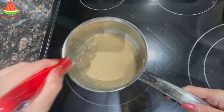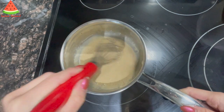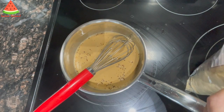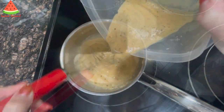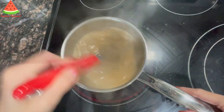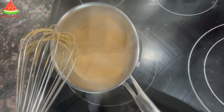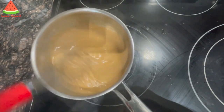Stir until you don't see any more lumps. Now I can add the sugar — I don't like my dessert too sweet, so I only added 35 grams of sugar, but feel free to add more. When you don't see any lumps anymore, add the rest of the milk tea, turn the heat to medium, and keep cooking and stirring until it thickens.